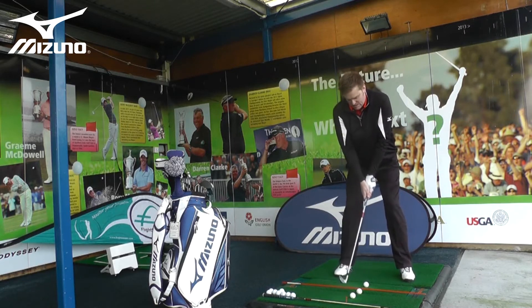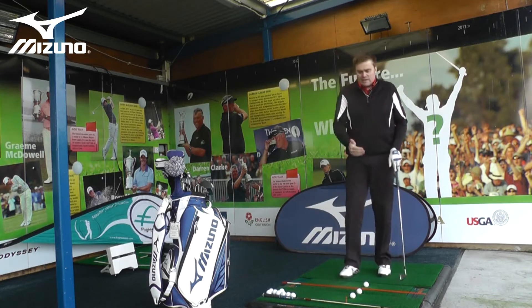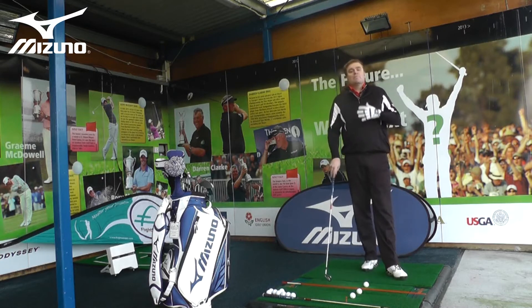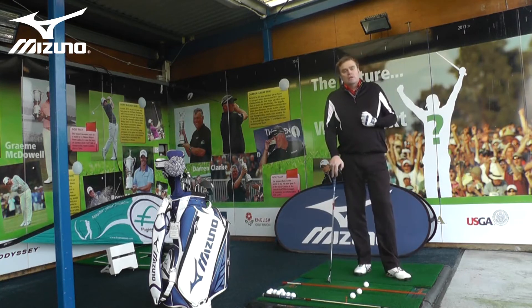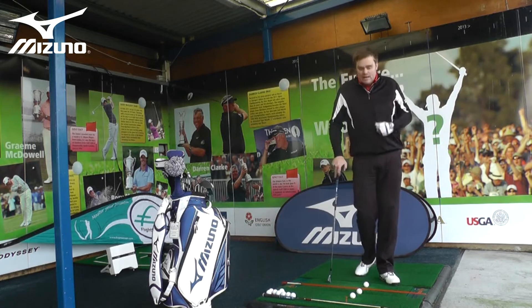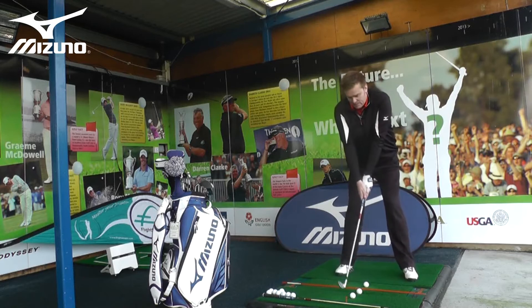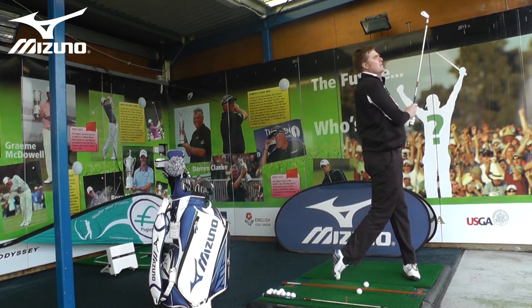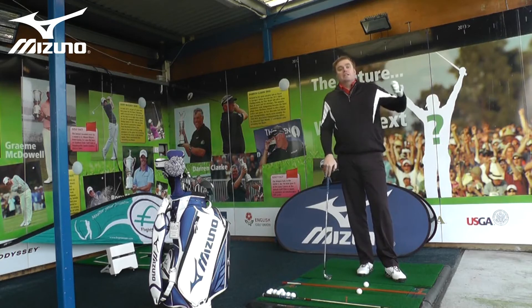I can hit 50 golf balls knowing I'm setting up in the same place every time, and knowing that relates to a target I've selected down the range. The more you practice in this environment, the more likely you are to create that address position and mental picture when you're out on the golf course. If you're concerned only with your swing and grooving that in, the first stage is to build a practice station and learn to set up the same way every time.